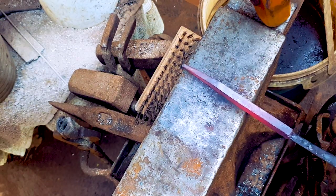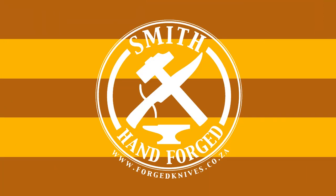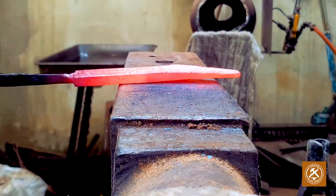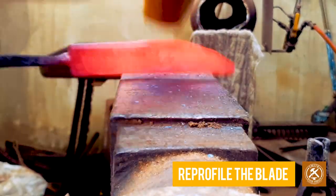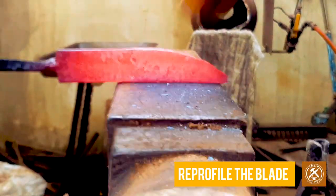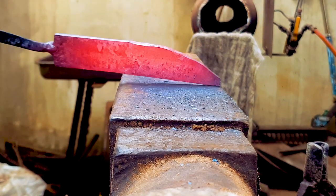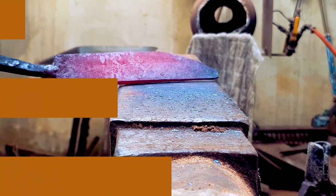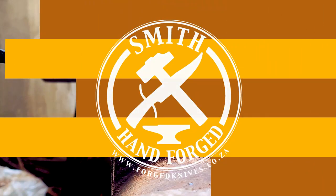You can see a very even taper in the steel and it has gotten a little bit fatter on either side, so we're now going to re-profile the blade. The knife has been re-profiled with its distal taper. Now we're going to start forging the choil or the heel of the knife.